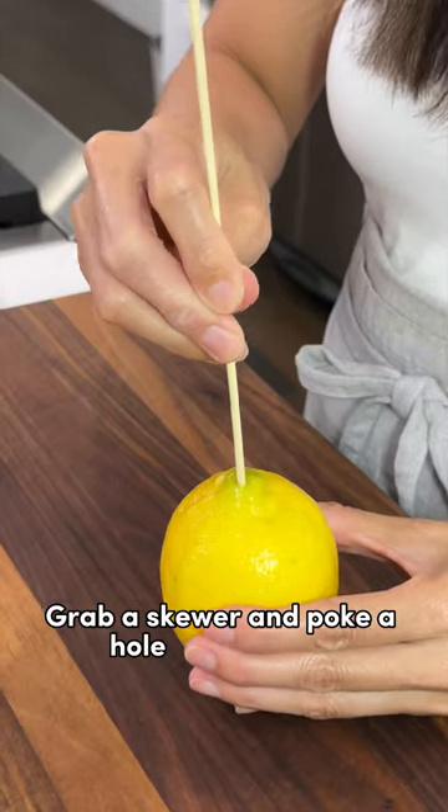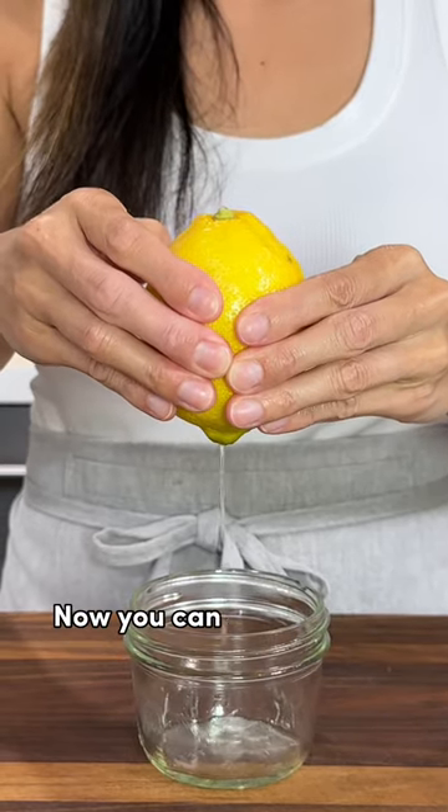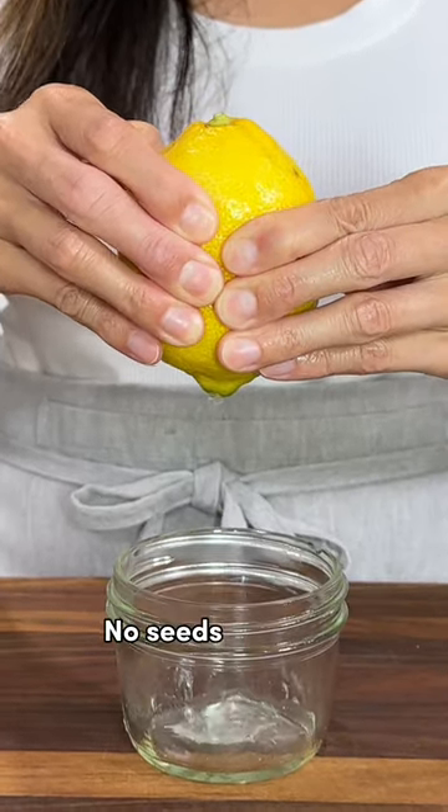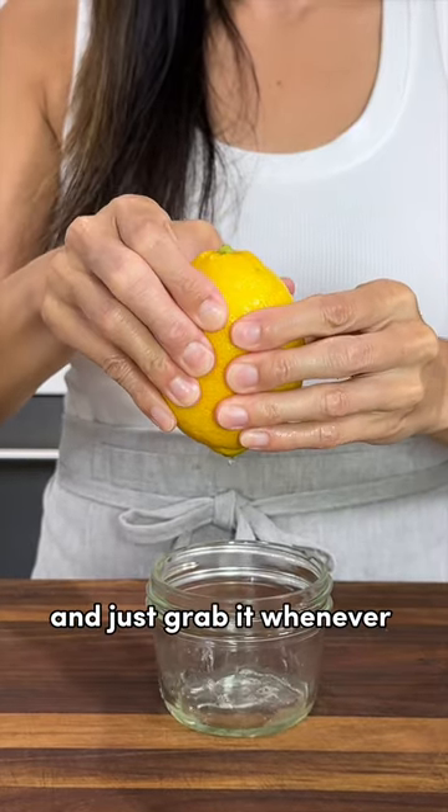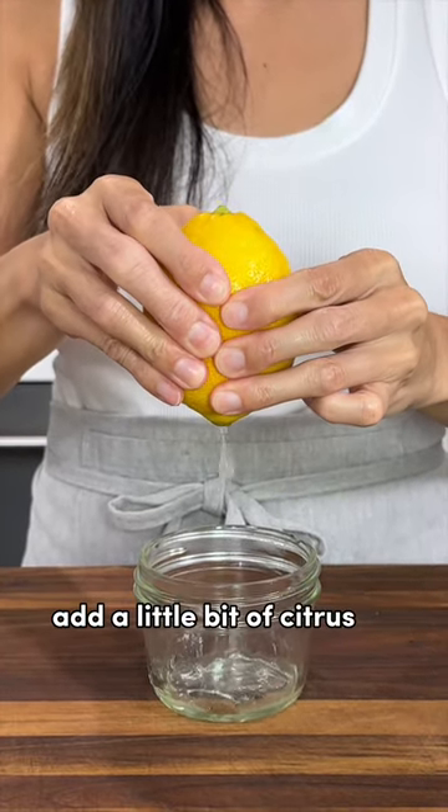Grab a skewer and poke a hole into the end. Now you can squeeze out the juice — no seeds, no mess. And you can prolong the shelf life and just grab it whenever you need to add a little bit of citrus to your recipes.